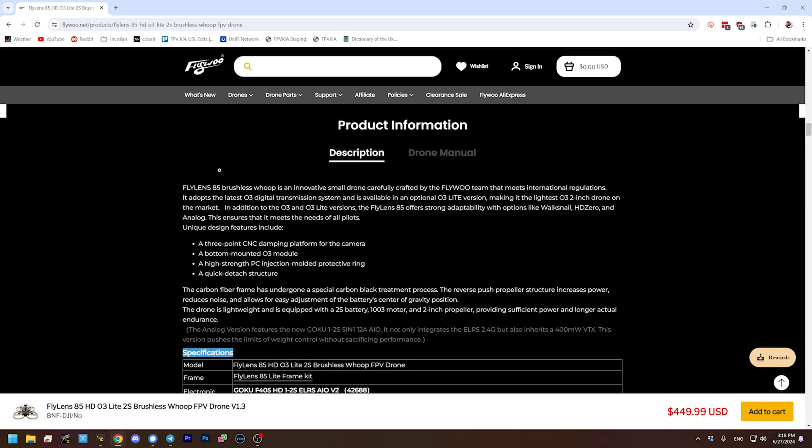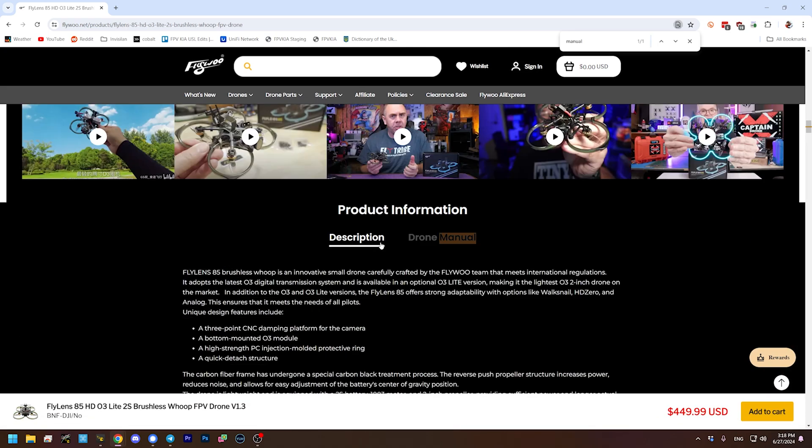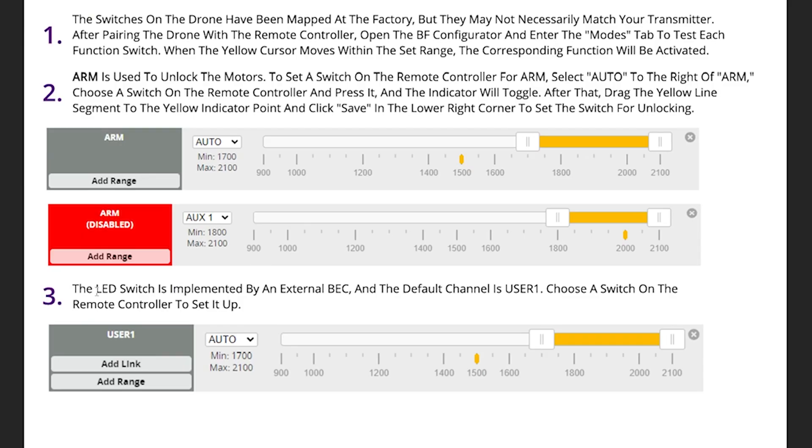The last one we've got is the user one mode, and I don't know what it's for. A lot of times the user one mode is configurable by the manufacturer of the flight controller. It's usually used to flip the video transmitter power on and off, so I'm going to guess that's what it does here. I need to figure out what it does, so I'm going to look at the product page for the Flylens to see if there's a manual. And there is — drone resources, operational guide, LED section.